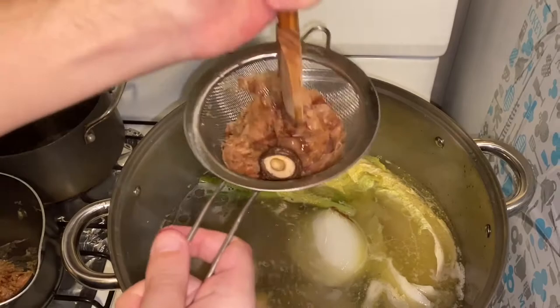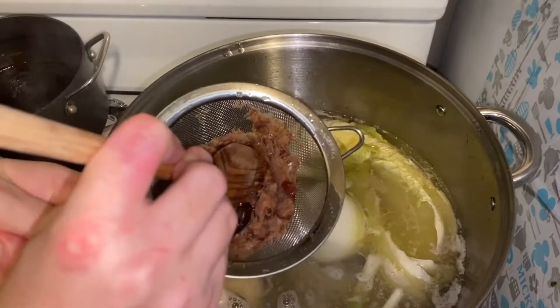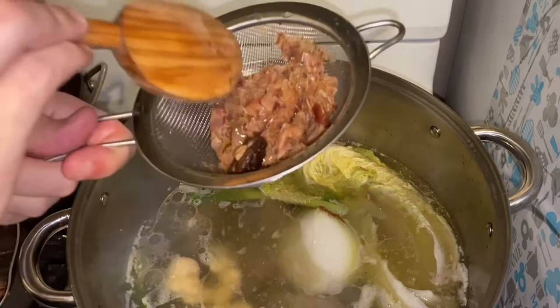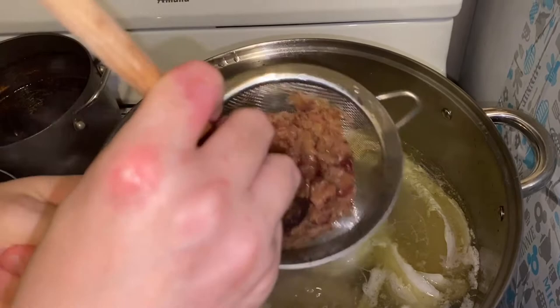Drain the bonito flakes from the dashi stock. Have a strainer over your stock pot, bring your other pot with the dashi, and strain it over — you'll be good to go. After you do this, this is the important part: put it on medium low to low heat and let it all come together. Just let it go for four hours. I made the mistake of mixing stuff around a lot, which was pretty bad.